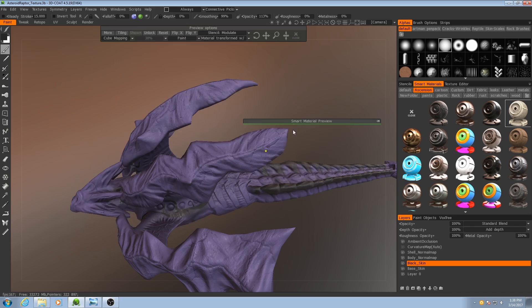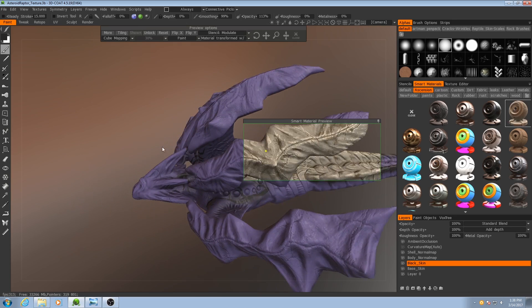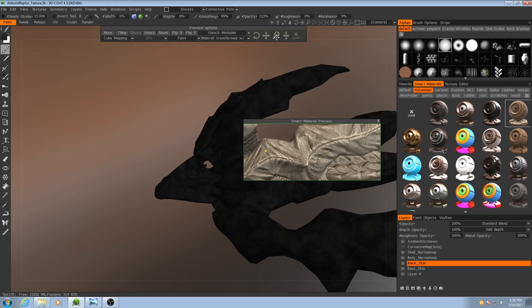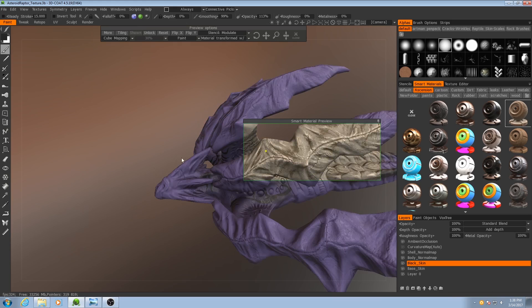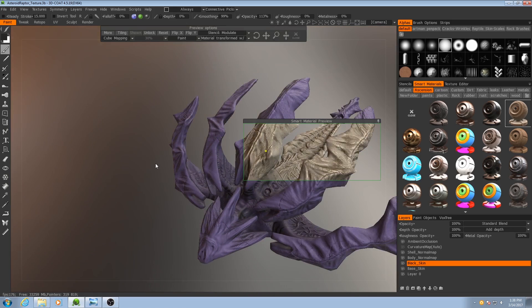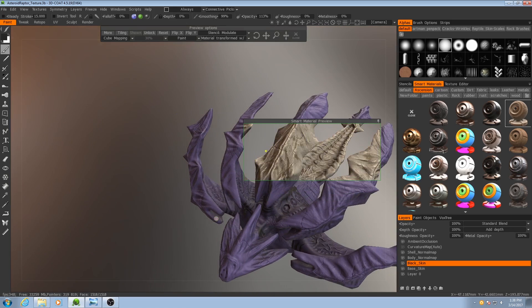So I'll go ahead and save that. And then if I bring down the results here, I might make the texture map itself a little bit smaller. There we go, that's looking pretty good.